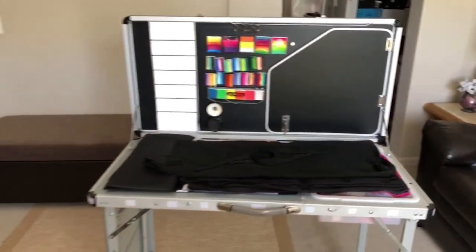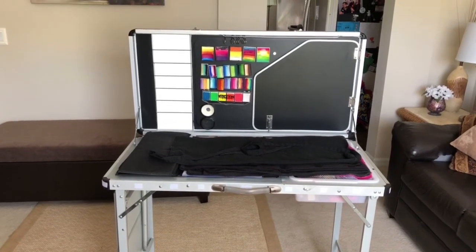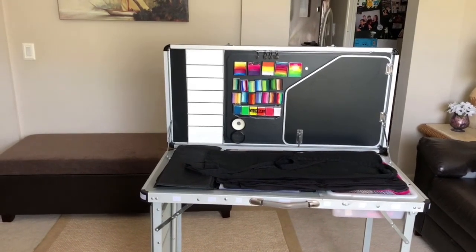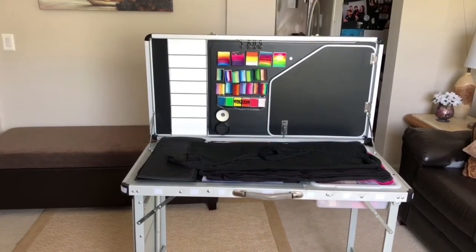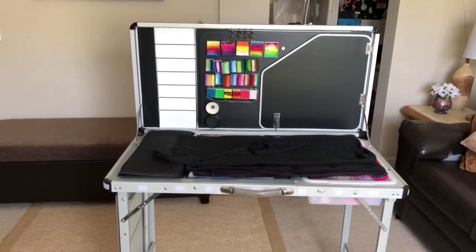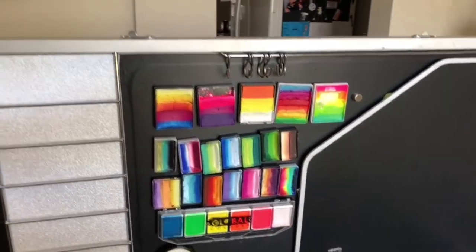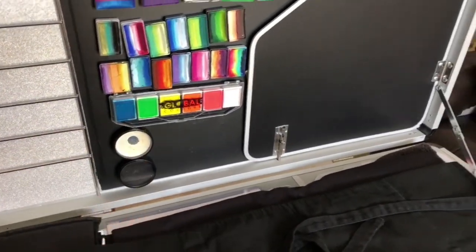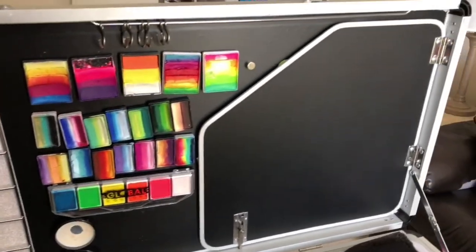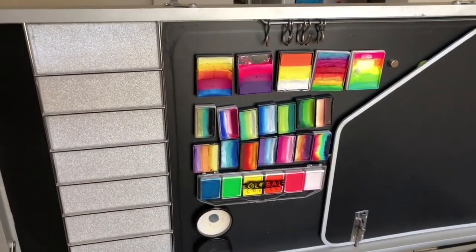I'm one of those really organized painters — I like everything to look identical, really clean and neat. I'm a Virgo; I like things to look a certain way. I have a couple of split cakes here, some regular cakes, and a neon Global palette for blacklight parties, which seemed more logical than purchasing one of every color. I have a couple of extra magnets — I use the same magnets as the Crafting Go, purchased at Michael's.